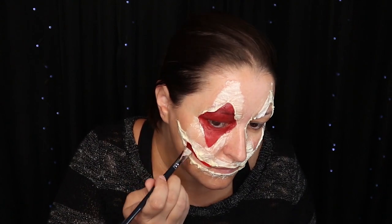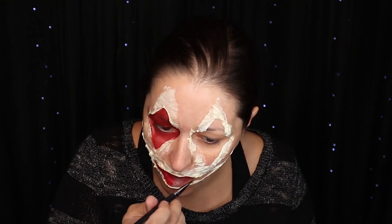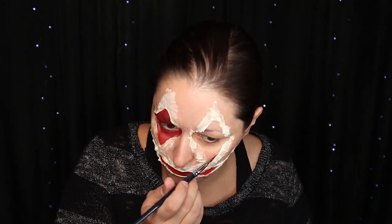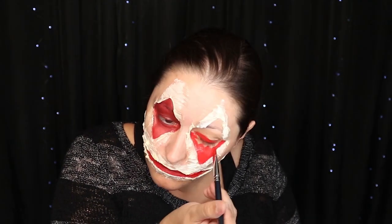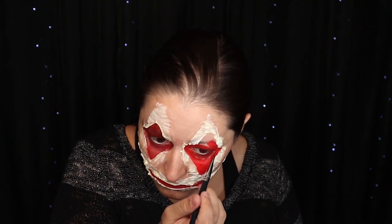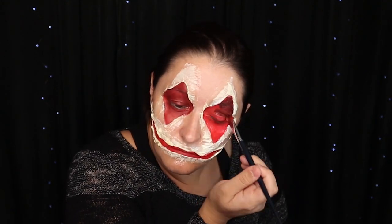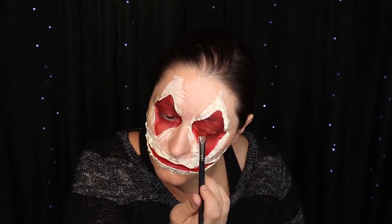Now I'm taking Snazzaroo water activated face paint in red and painting in all of the creases. Now I'm taking black water activated face paint and putting it over the red so it's not so vibrant.